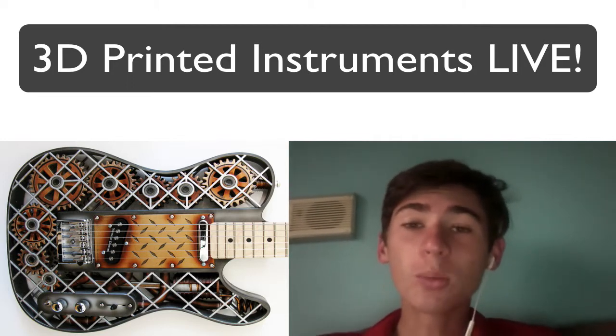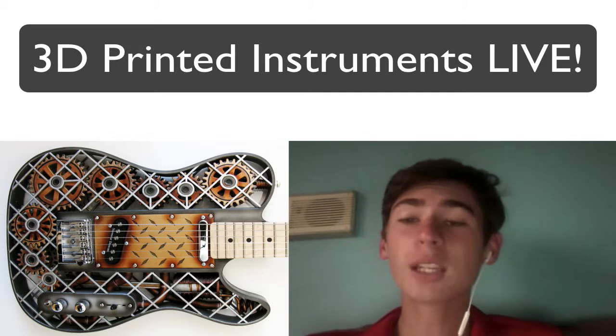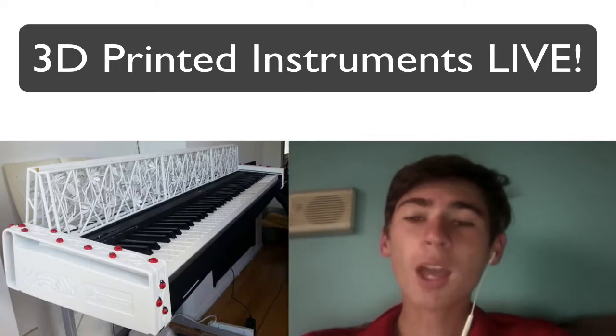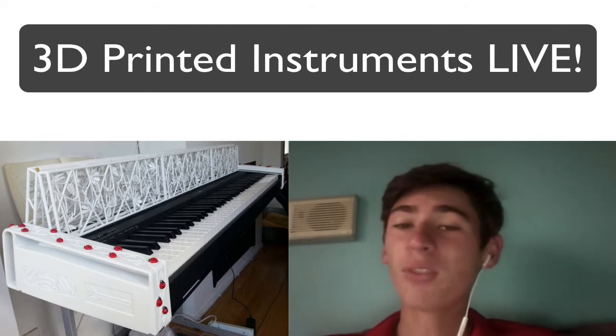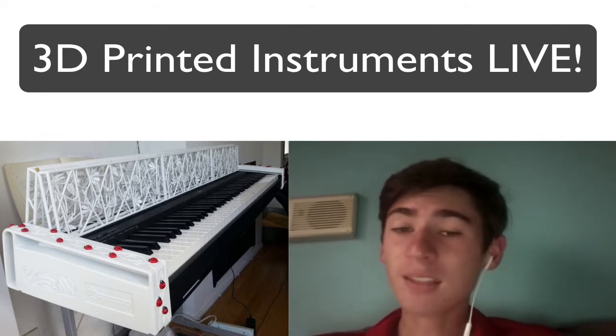That's pretty cool news. The sound is actually quite decent — I'll link you to a video so you can check it out for yourself. Coming from a printer, it's pretty cool to get that kind of result. He's been doing it for a couple of years now.